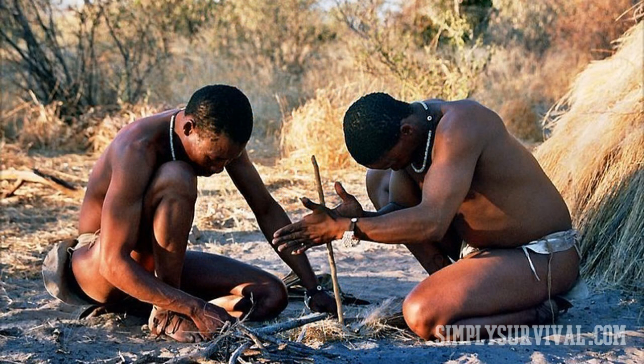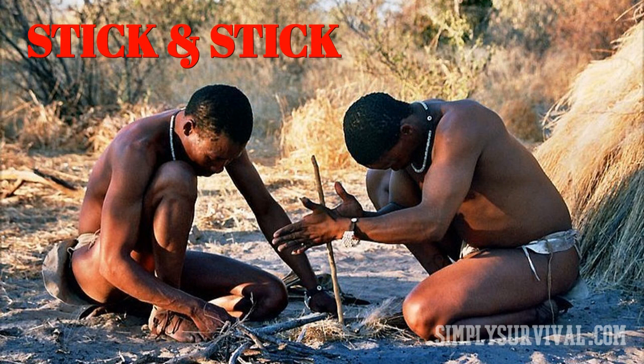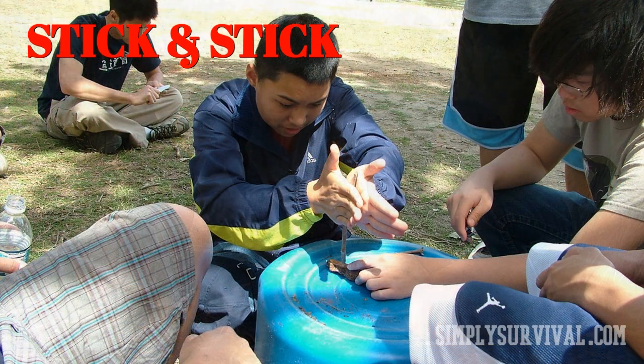You have probably seen this in some survival shows — people using two pieces of wood to make a fire by rubbing them against each other. One piece of wood should have an indent made by drilling or carving, where you will put a stick that fits.